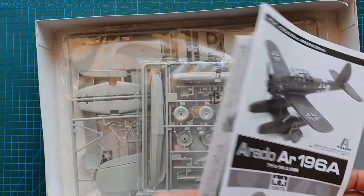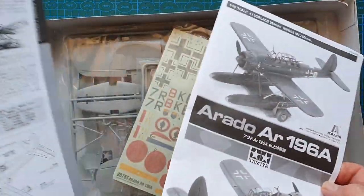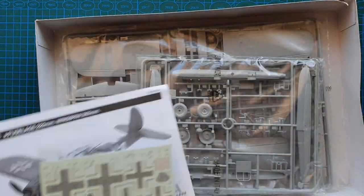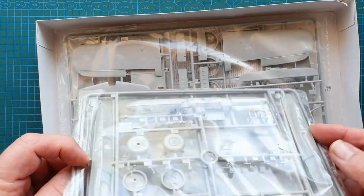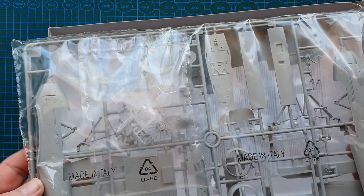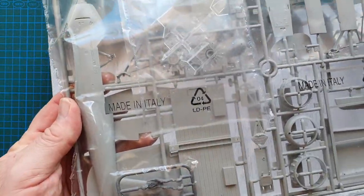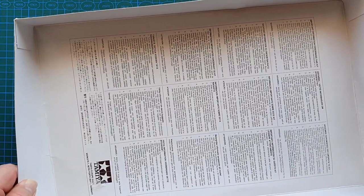This came from a private seller and they haven't done anything with it. We have instructions, a history sheet, and the parts. Then we've got one bag of sprues which is your floats, one bag which is the rest of the aircraft — your wings, fuselage, pilots — and clear parts all in one bag. That's the first indication it's not a Tamiya kit because Tamiya puts them all in separate bags, unlike Italeri.